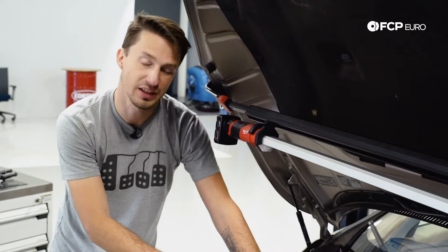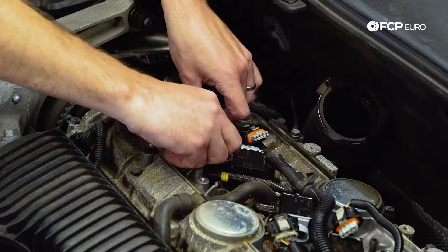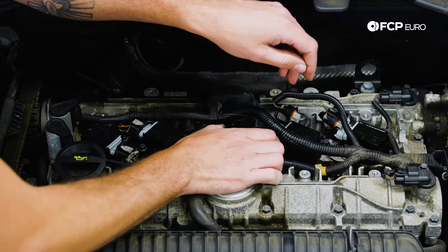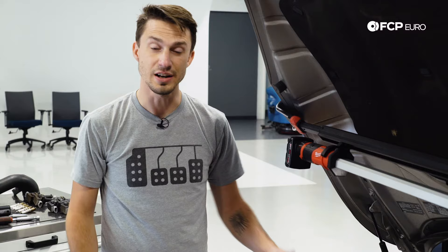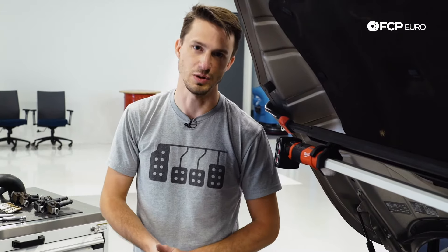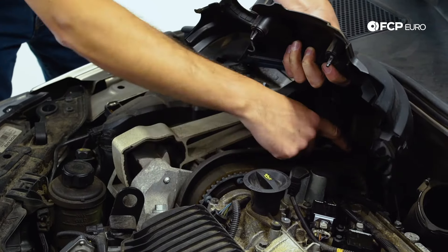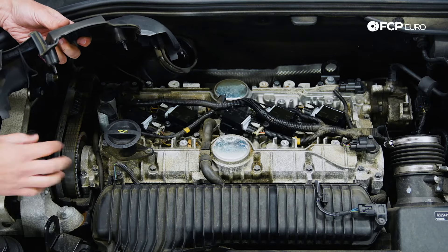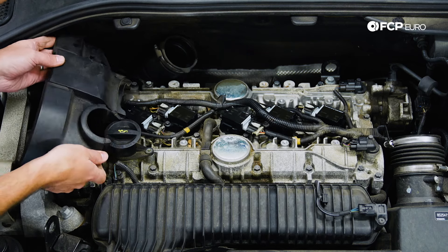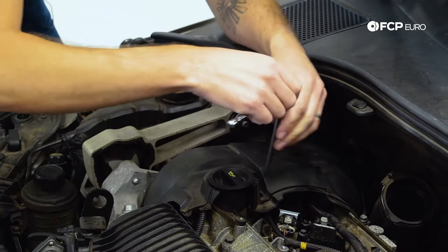Now that we have the coil packs installed, the last step before we put the engine cover back on and the intake pipe back in is we need to plug in the coil packs. We're going to run down the line and plug each of them in. Now it's time to button the engine back up — we're going to put the timing cover on, the main engine cover on, and the intake tube back in. The key elements here are making sure this little L bracket and the one on the back side hook under correctly to make sure the cover holds down over the timing cover. Then we'll take a T30 and tighten these down.